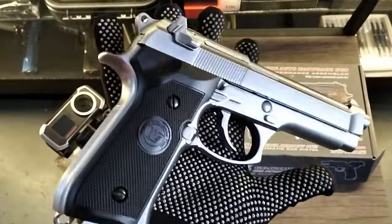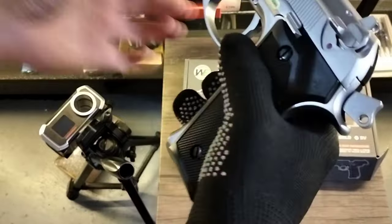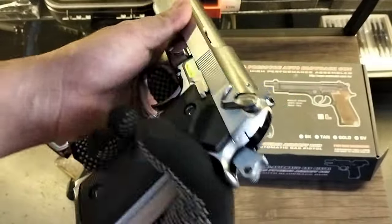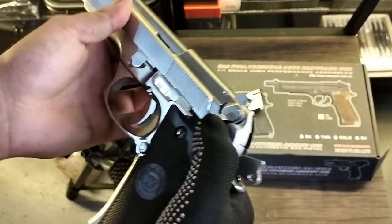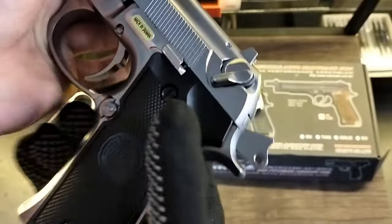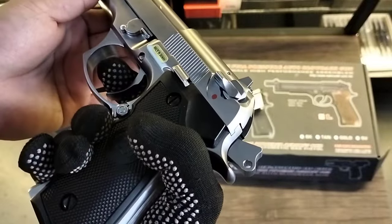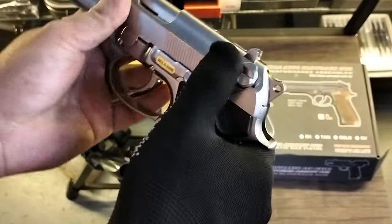So it has a manual safety. The manual safety — down is safe, and the red indicator shows safe. When you pull it up, it's off safe. It's ambidextrous, meaning it works on both sides.